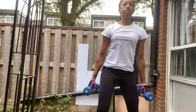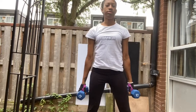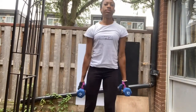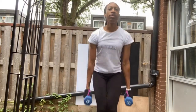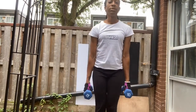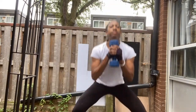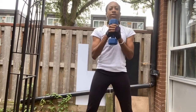Five, six, seven, eight, nine, ten, eleven, twelve, thirteen, fourteen, fifteen. Six, seven, eight, nine, ten, eleven, twelve, thirteen, fourteen, fifteen.